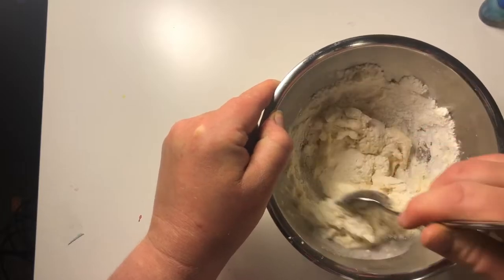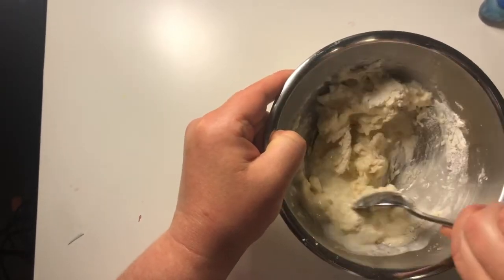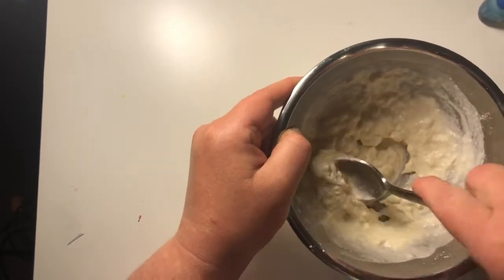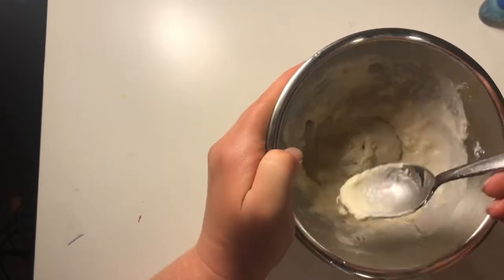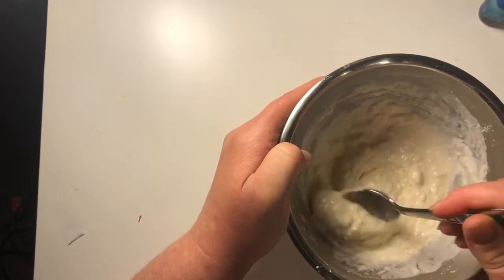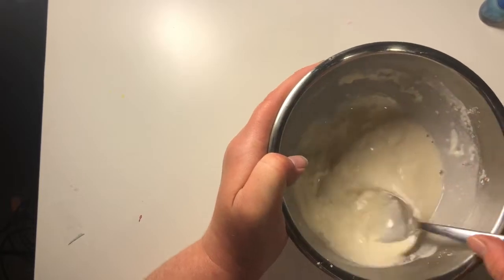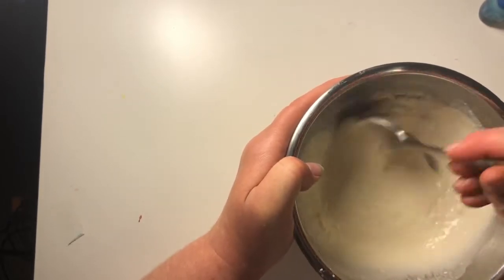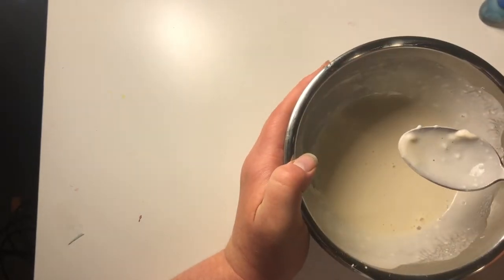Now you're just going to pour some of it in and then stir. You can see I need more, so I'm going to pour a little bit more in. It's getting closer to a more paint-like consistency, so I'm going to pour the rest of the water in and continue to stir. You want to try and stir until most of the big lumps are out.